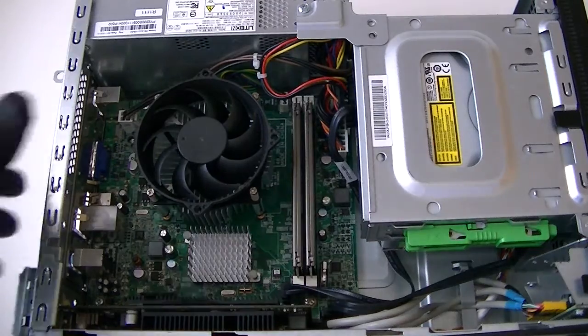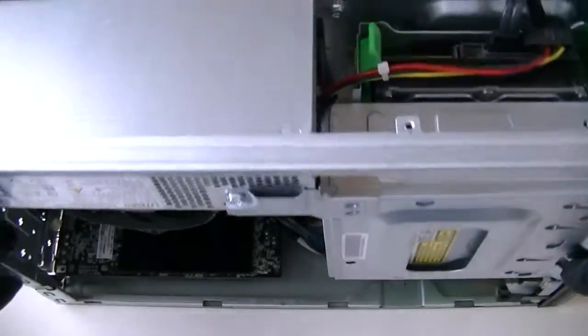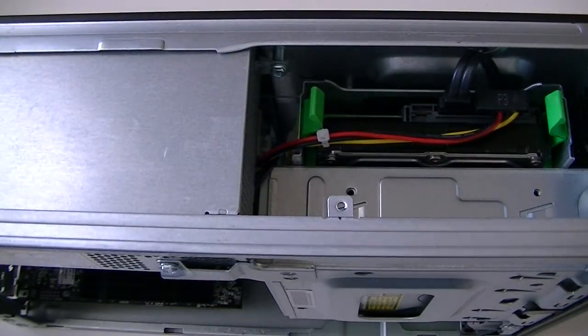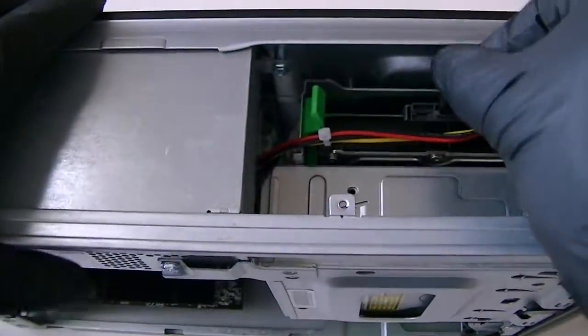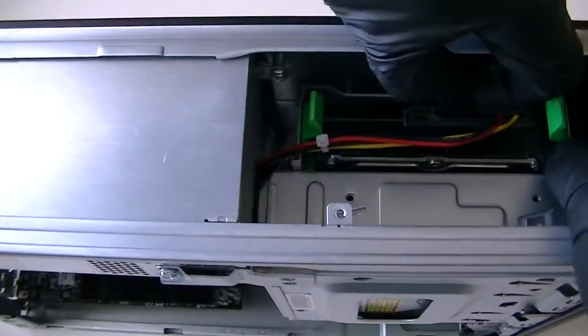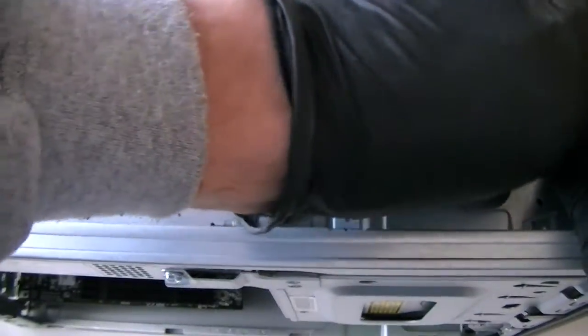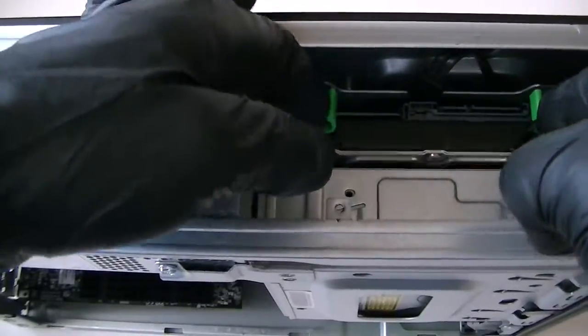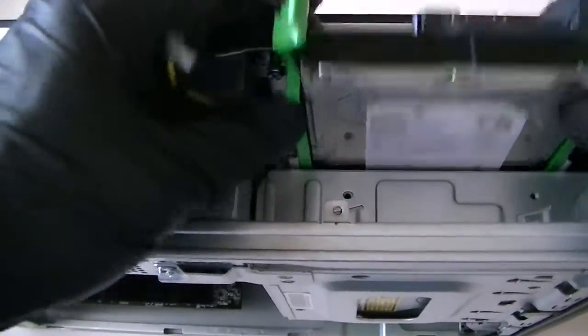Now you're going to turn it over this way and remove the hard drive. You're going to take the SATA cable off, unplug the SATA cable and the power cable. It's held in by clips.